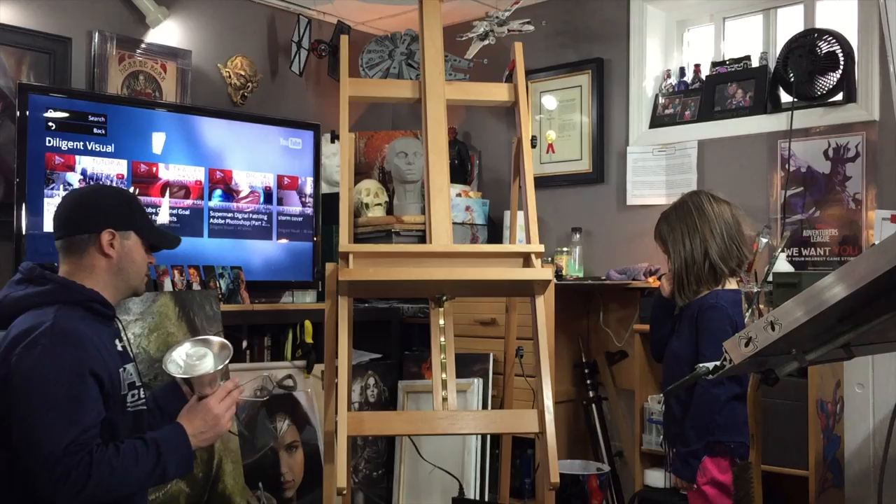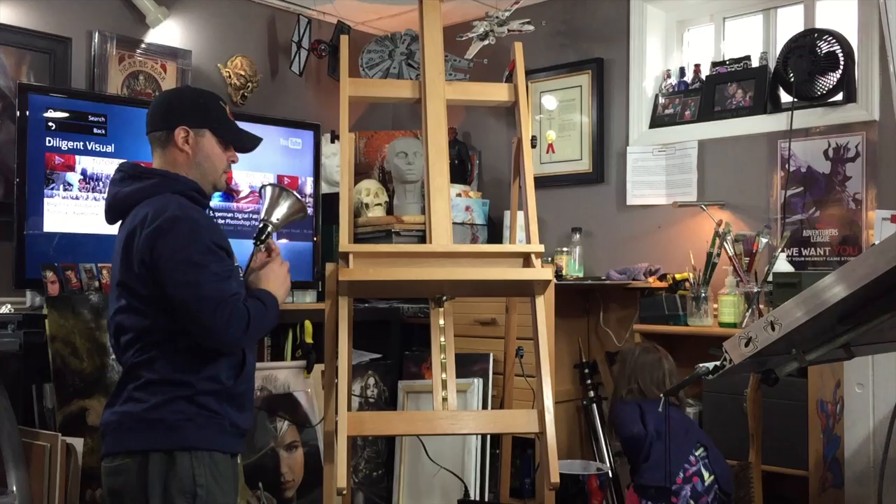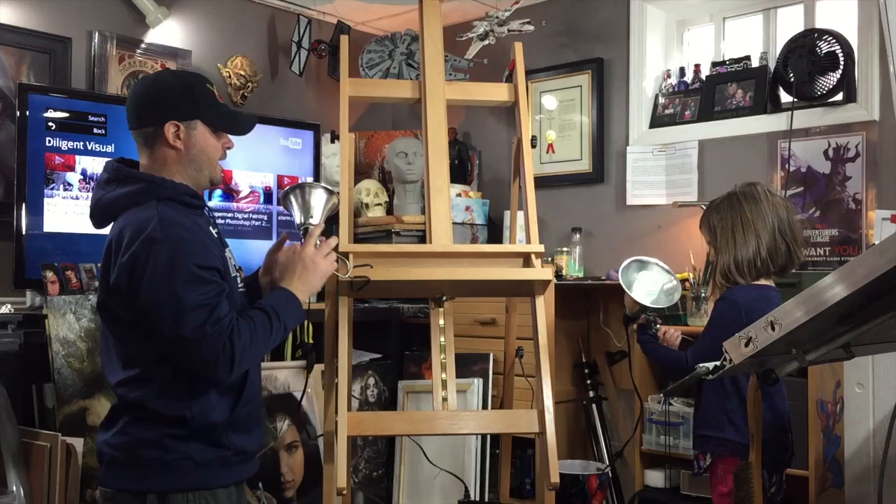I put a power strip on there so that we can take the lights and clamp them on. We've got a couple of clamp lights here that we just clamp on. It's really hard to squeeze but you get it on there.